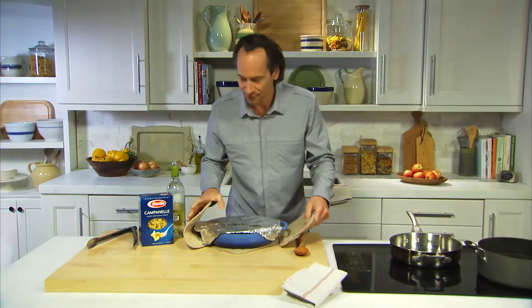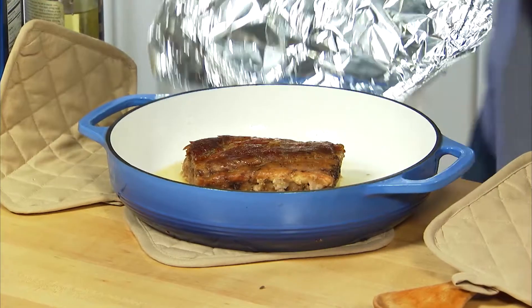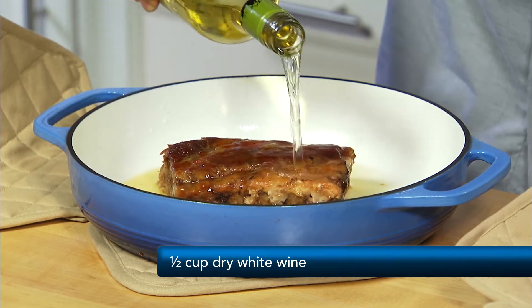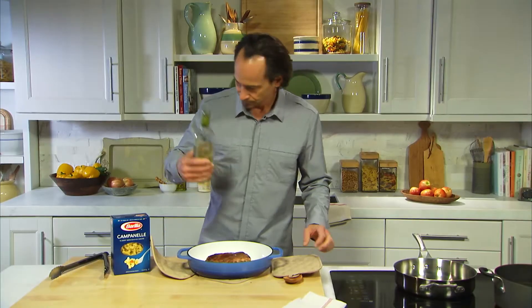All right, the ribs are out of the oven for the first round. Now we're gonna add about a half a cup of white wine. All right, now back in the oven for 15 minutes.